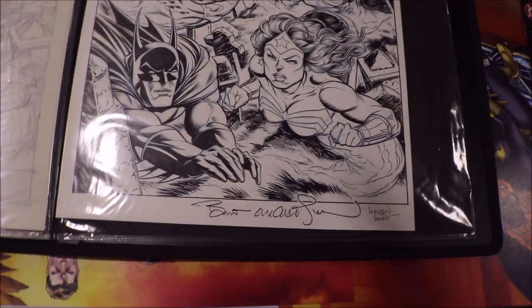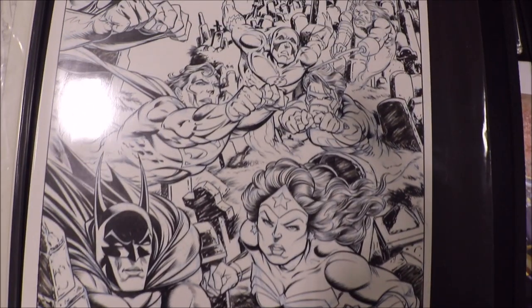Fast forward 20 years later, somebody contacted me — his name was Duane. Here's Duane; I'm meeting up with him at the convention. He asked me if I could ink a piece of Bernie Wrightson's work. Here's Bernie's piece, and here are my inks — and that's the cover. That's full circle for me.